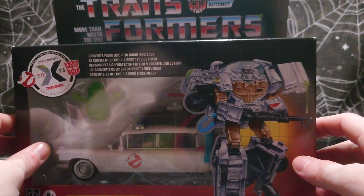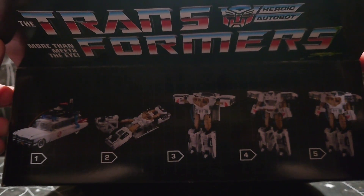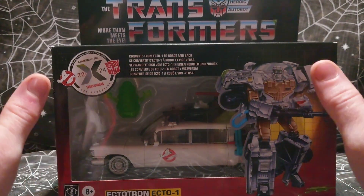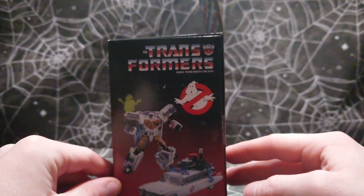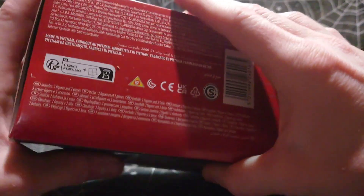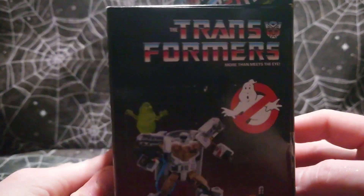That's cool that they added in Slimer, not going to lie. But this slime — that's not included. Looking at the top, it shows a very basic transformation, not really a true instruction manual. On the sides, it's basically what we saw on the bottom, but it shows Slimer on the shoulder instead of just separate on the ground. On the other side, it's the exact same — Ghostbusters logo, Transformers logo, exact same.